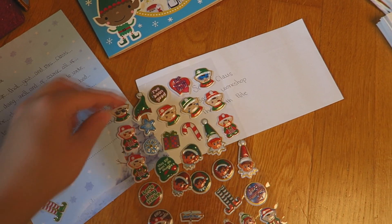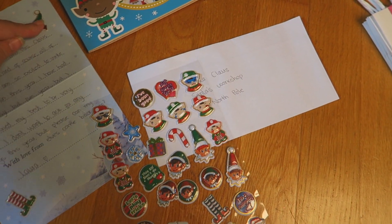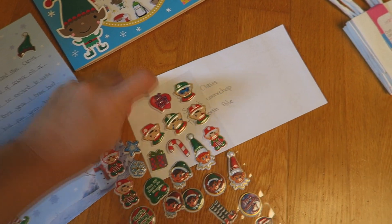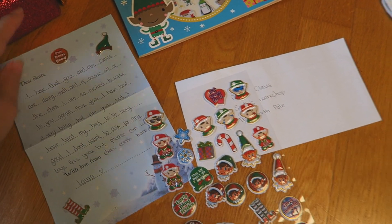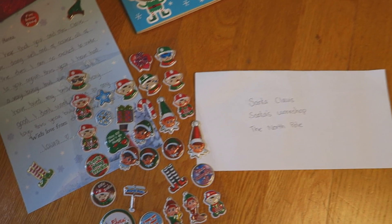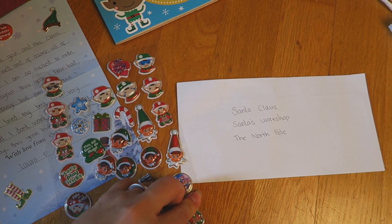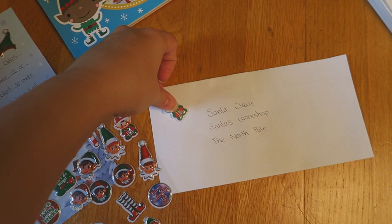Maybe we'll go for this hat. Oh, and I like that one — it says 'I've been good,' that should help me get my elves back! Let me get it off the sheet. Where should that one go? Right at the top there. And maybe we should put some on the envelope too. I think this little elf at the bottom — let's get him — and that can go right here.